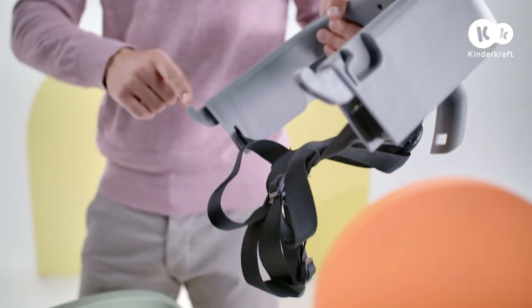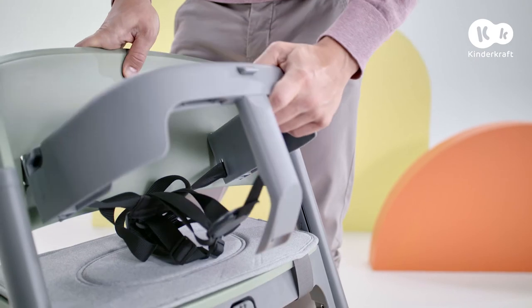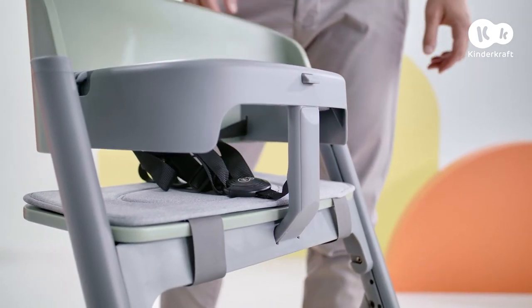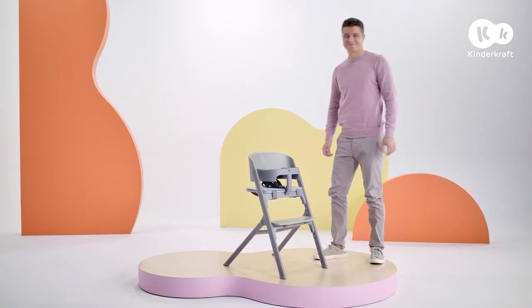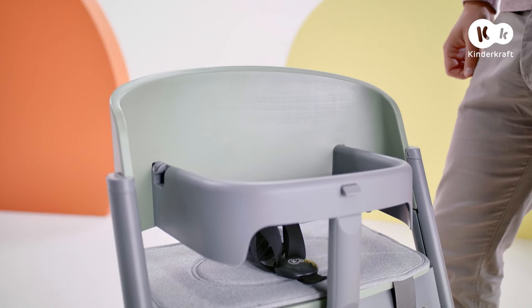To fit the guard rail with the safety harness, insert these elements into the holes in the backrest and then into the hole in the seat. Check if the guard rail is correctly fitted — the chair can now be used at a large table. Remember to adjust the safety harness to the height of your child.